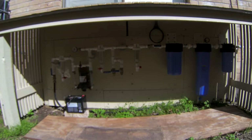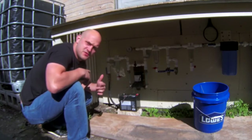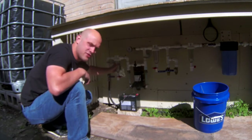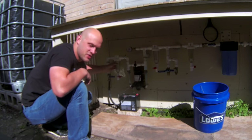First step, we'll need to remove all the filters and the housings. Before you can remove your filters and housings, first you'll need to turn your water off to your system. So now you can drain the system and no water will continue to go into the system.